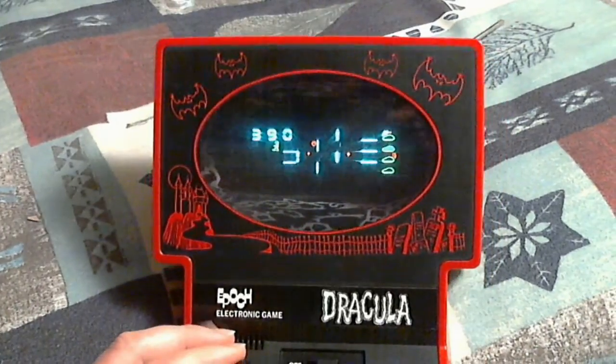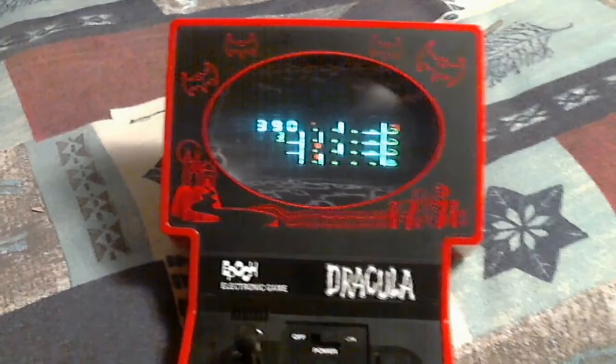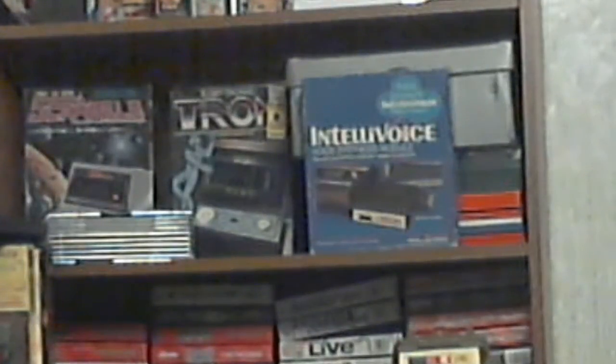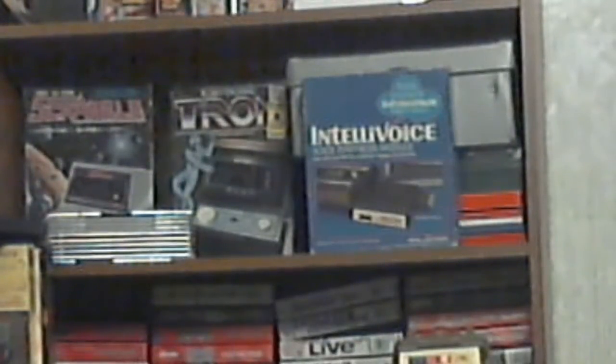Oh, the bat got me! Well, that's a good look at that thing. I don't want to play it again right now, but that's pretty cool. I'll show you my other ones — you might not be able to see them, but second shelf down is the Tron and the Scramble. The top of the bookcase doesn't count. Then you got the Burger Time shelf at the top, then you got the Tron and the Scramble with the IntelliVoice sticking out there. I can actually zoom in but it'll probably look blurry — not as blurry as I thought.